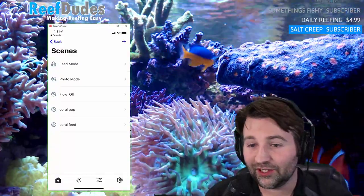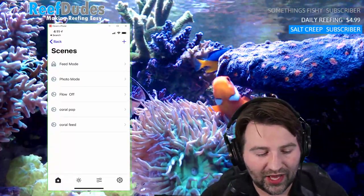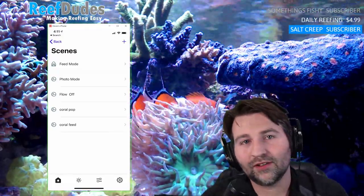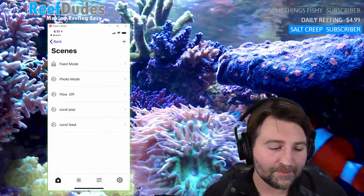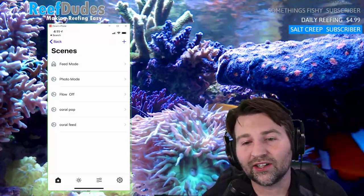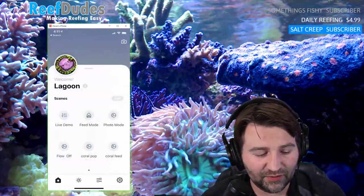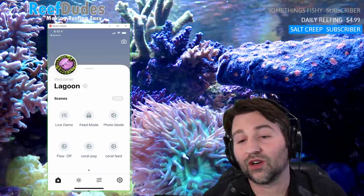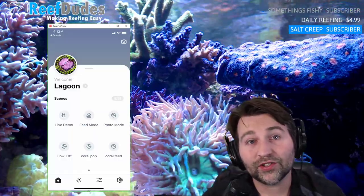Exactly — so I'd have two different feed modes: one with the return pump off where it just holds water in the line, and one with the powerheads barely moving and one with them higher. Now I have feed mode and coral feed — just pick whichever one I want. Super cool.